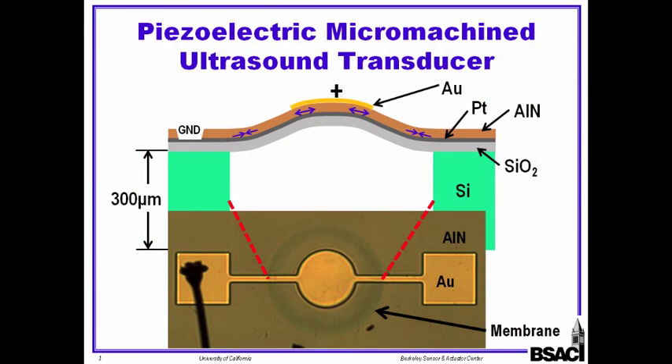Let me show you how our piezoelectric micromachined ultrasound transducer works. We start with a silicon wafer that's thinned to 300 microns. Then we add a layer of oxide, a layer of platinum, the piezoelectric layer of aluminum nitride, and then the top metal which is gold or aluminum. Then we do a through-silicon etch from the backside to release the membrane.